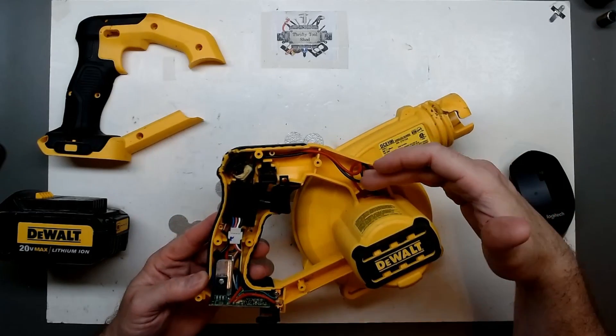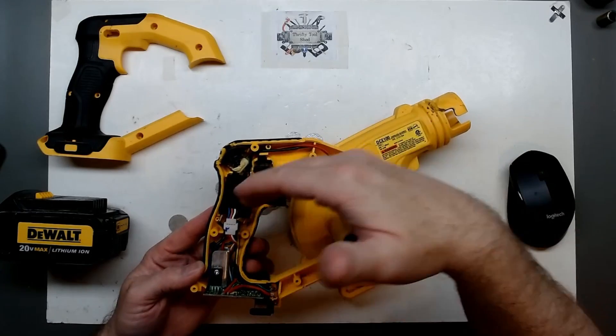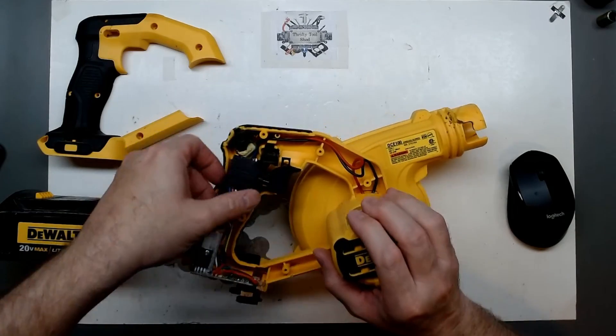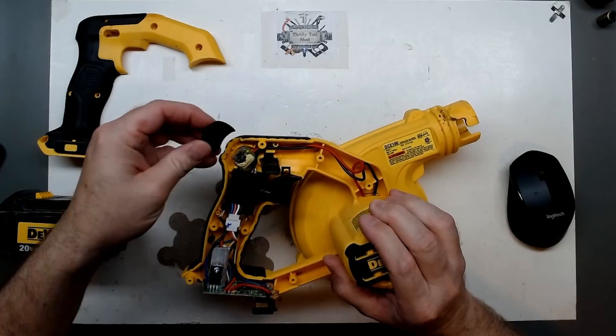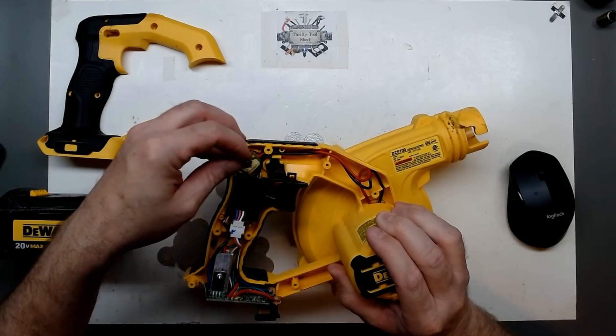One cool thing about this older technology — this is going to be just a brushed DC motor — is that even with a power supply or battery we could actually test the motor independently of the speed control. We do have a slide here.